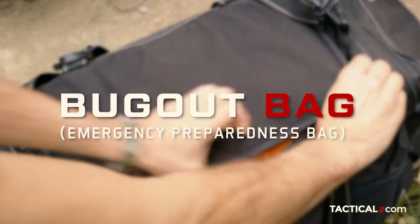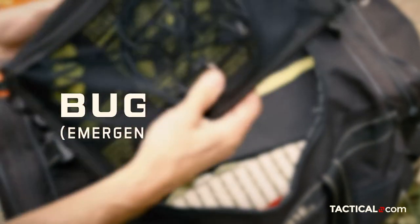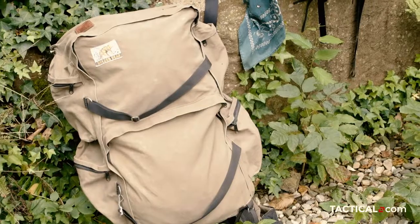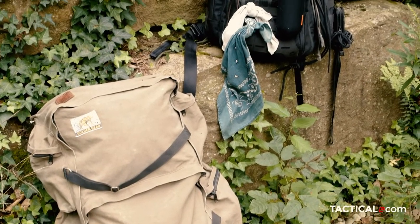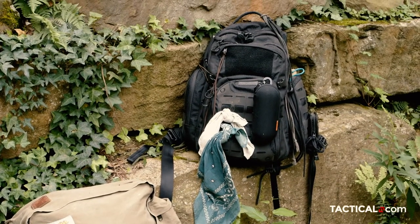Hey everybody, this is Praxis here for tactical.com and today we're talking about the bug-out bag, also known as an emergency preparedness bag by people who aren't preppers. A bug-out bag is a bag that you put emergency supplies in if you ever have to leave your house in a hurry — for wildfires, floods, anything like that.